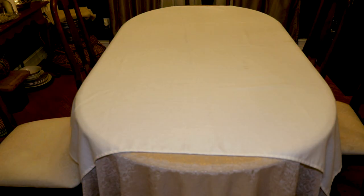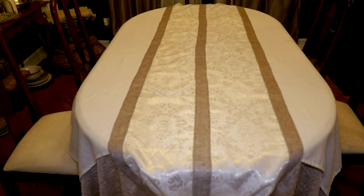To dress my table, I'm starting with a champagne colored tablecloth and a smaller white tablecloth on top of that. Next I'm adding a large table runner that I made using four Dollar Tree table runners and burlap ribbon that I put together.